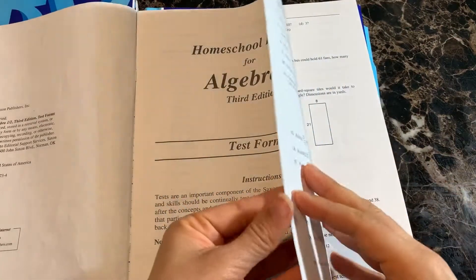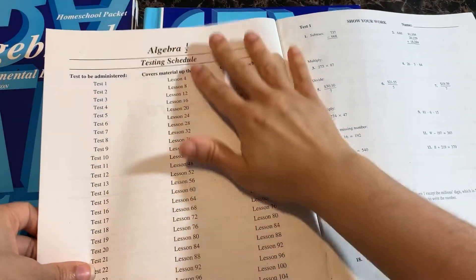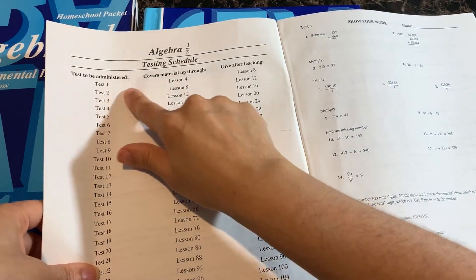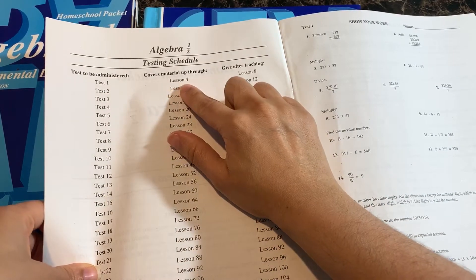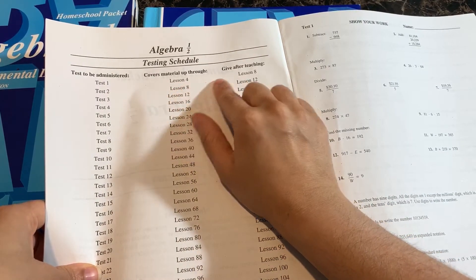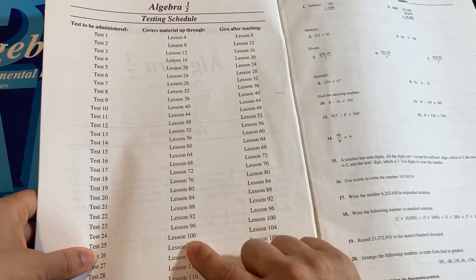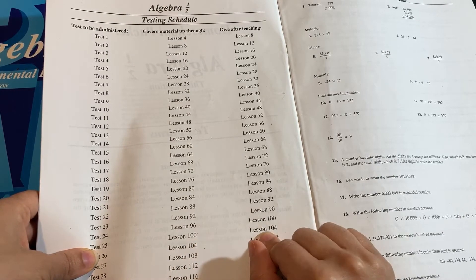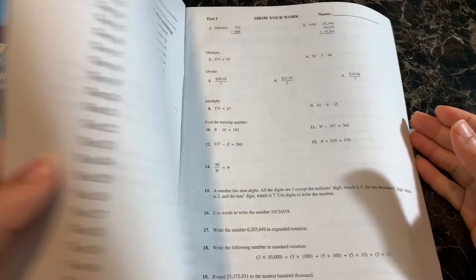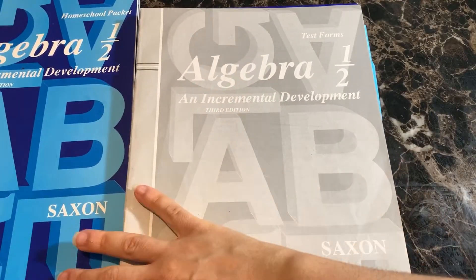Taking a look inside the test booklet, there are 31 tests within the Algebra 1 half course. Right in the front cover it tells you when you are to administer each test. For example, test one covers materials up to lesson four but is given after lesson eight, and test 25 covers content up to lesson 100 but should be given after lesson 104. This makes it very easy to know when to give your student their tests.